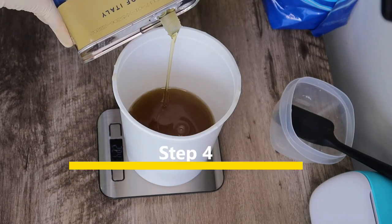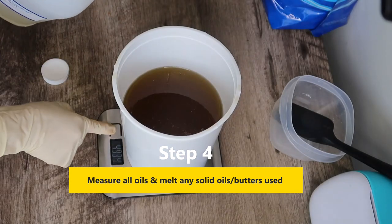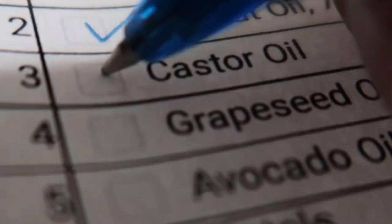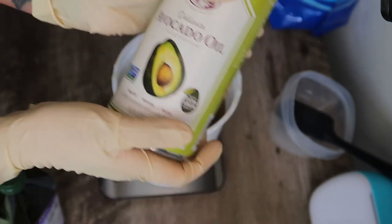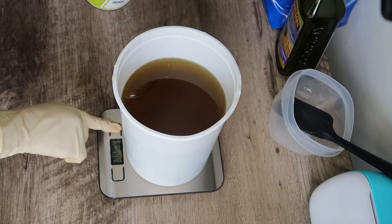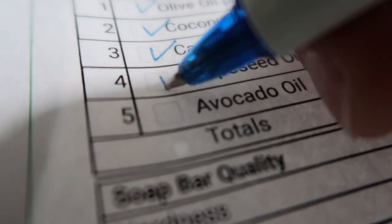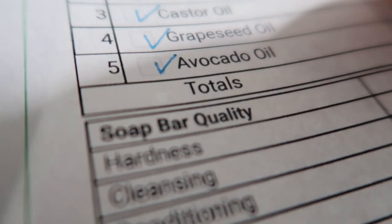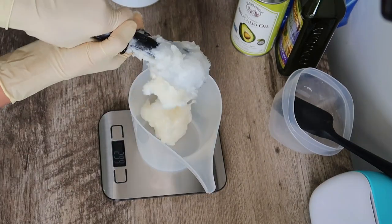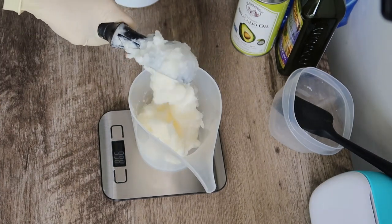Next step, I am going to measure all my oils. First I added olive oil, then castor oil. In this soap recipe I actually used all liquid oils except a little bit of coconut oil. Then I added grapeseed oil and avocado oil. Now that all the liquid oils are added, it's time to add the solid oil. The only solid oil I used is coconut oil — just 20% — to add some cleansing to it.